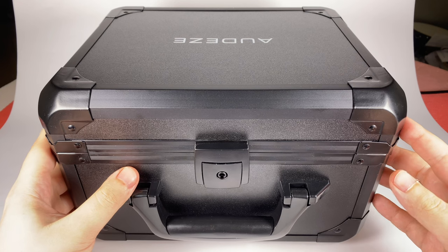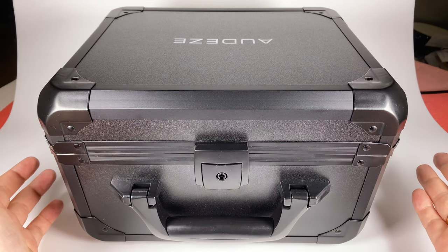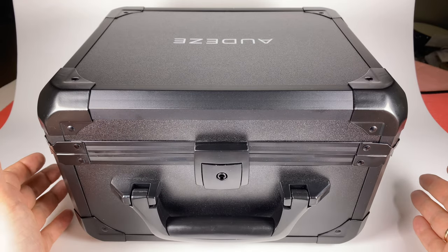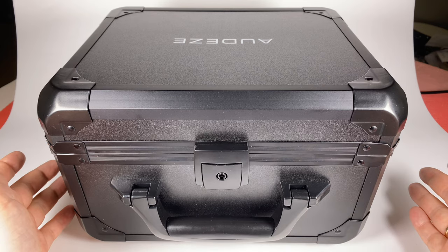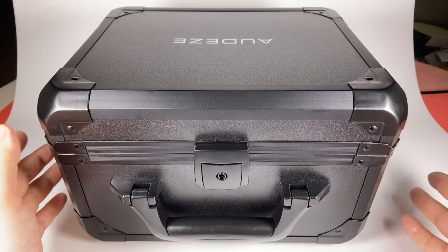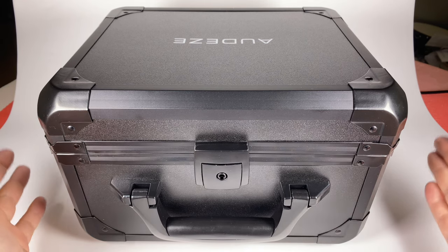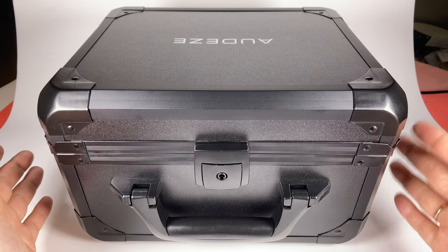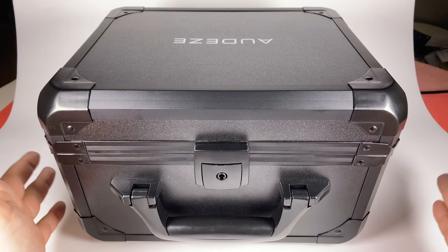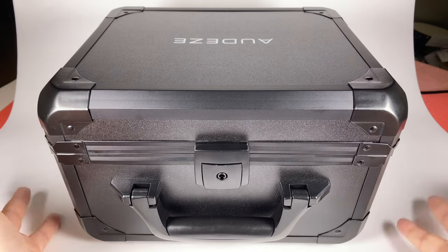The model is by Audeze, named MM500. In this model, Audeze concentrated their technologies pursuing the goal of creating studio monitor headphones without a flagship price, targeting both studio professionals and those who like to listen to music with maximum focus on neutrality and in a monitoring way.